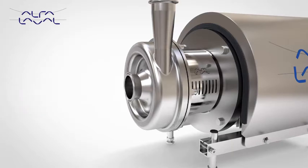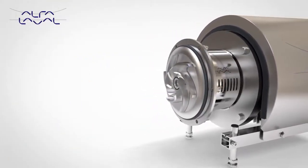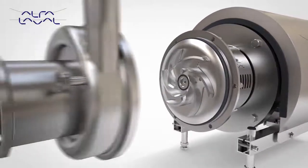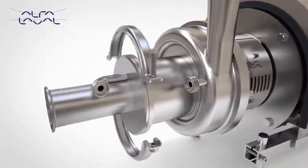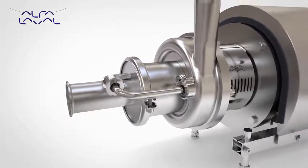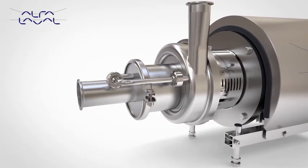Based on the trusted design and performance of the market-leading LKH platform, the Alfa Laval LKH Prime is the core pump solution for self-priming applications. Sharing many common components with the LKH, the LKH Prime has many of the same features and benefits. Quiet in operation, the LKH Prime provides a highly efficient solution, greatly reducing energy cost.